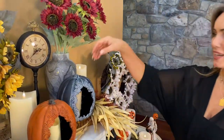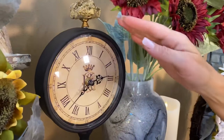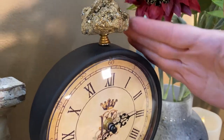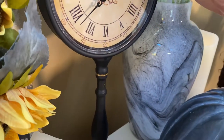Every time we have had a clock for you it has always been gone very quickly, and I think this one is no exception. I love it — it's a black clock on a stand, it has kind of a crystal at the top that almost looks like a geode, covered in gold. It's just really pretty, and I love the antique look of the face on this one.